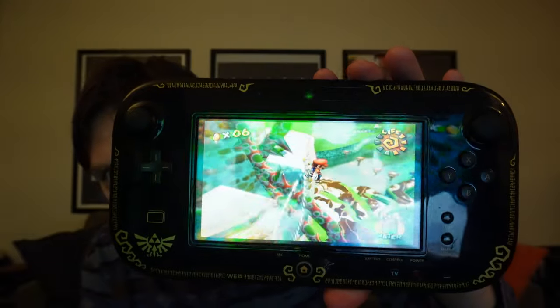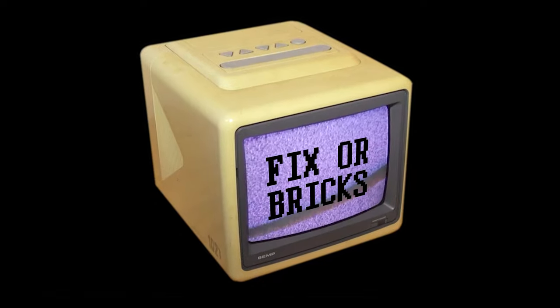Hey guys, today I will be showing you how to fix something with the Wii U. You can see Super Mario Sunshine is playing very wide — that's not right. Some people may like the widescreen thing, but it drove me crazy.